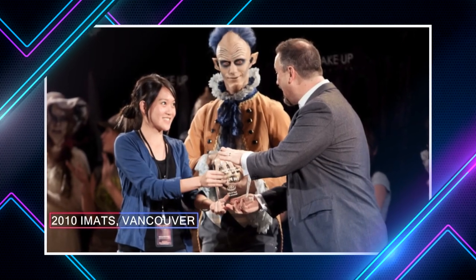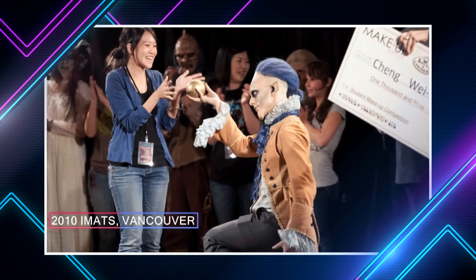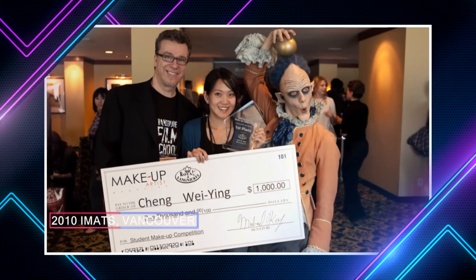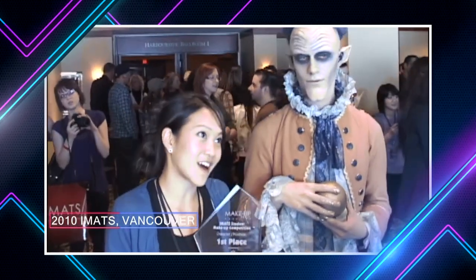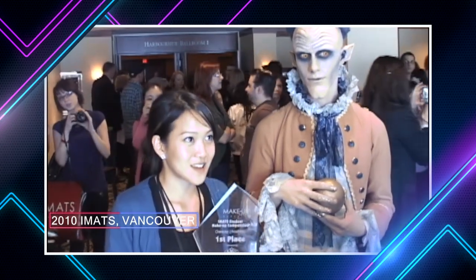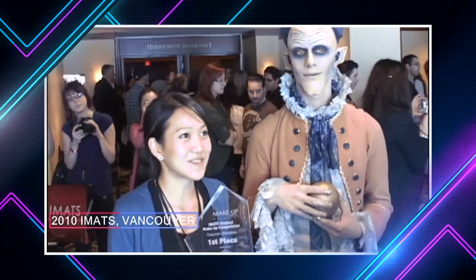I was like, is that me? Is that my name? Because I know third place and second place — their work was really nice. I didn't even think about first place. I thought, oh, maybe I'll try next time in L.A. or somewhere else. But they were announcing my name, so I'm really happy. Very surprised.